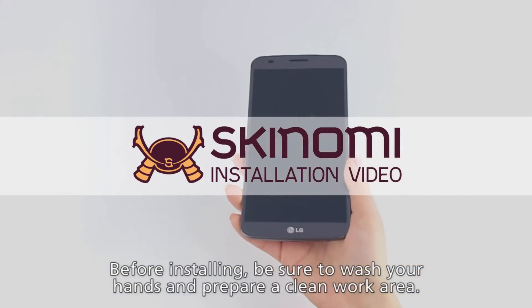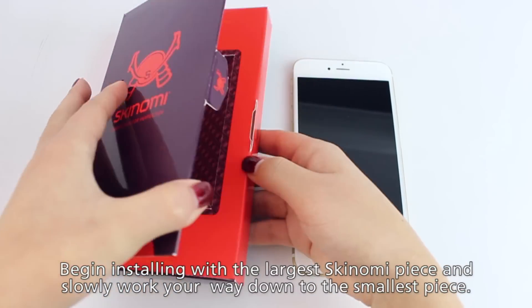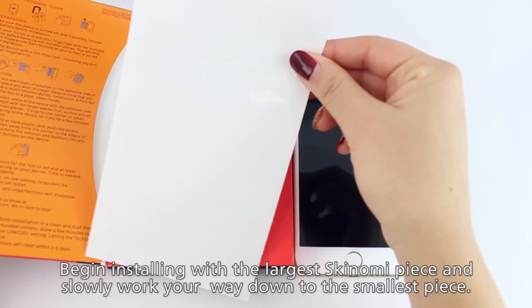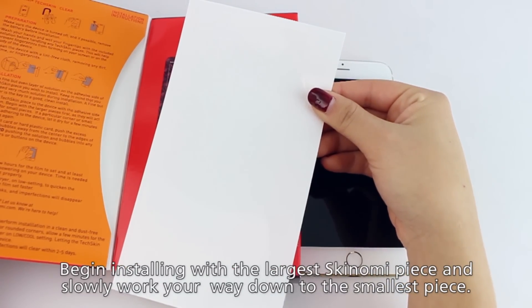Alright, now that you've installed the screen protector, we can now move on to the rest of the device. The typical installation procedure would usually be screen protector first, followed by the largest piece, usually the device's back piece, and we gradually move towards smaller pieces until they are all installed.